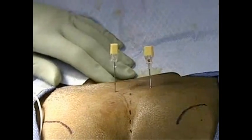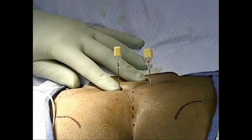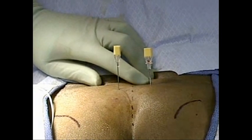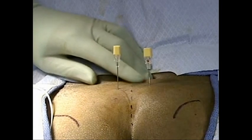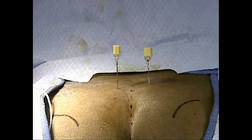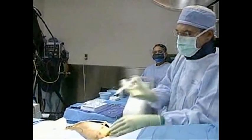At this point I really have two choices: I can go ahead and place simply the left wire into that S3 foramen, I can introduce a wire into the right, or I can see whether or not I can also get a response into the S4 on that side. Because in truth, we can get benefit not just with the S3 foramen but also with the S4 foramen.